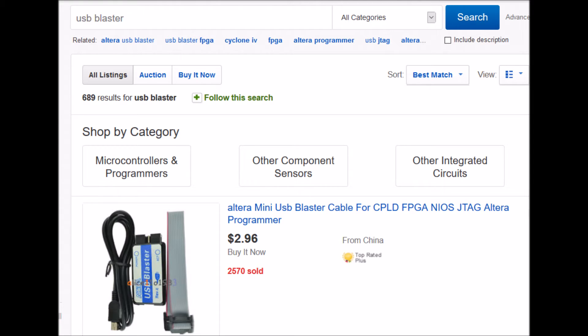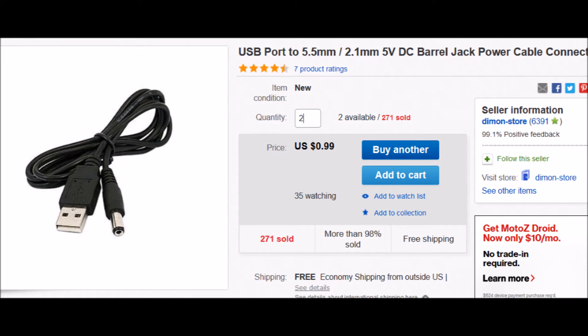You'll also need a USB blaster to program the card, and these are pretty inexpensive on eBay. A convenient way to get the 5 volt power you need is to buy one of these USB port to 5.5 millimeter, 2.1 millimeter, 5 volt barrel jack power connectors on eBay — I think I paid a buck for this one.